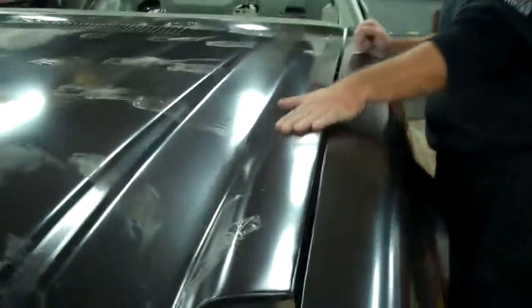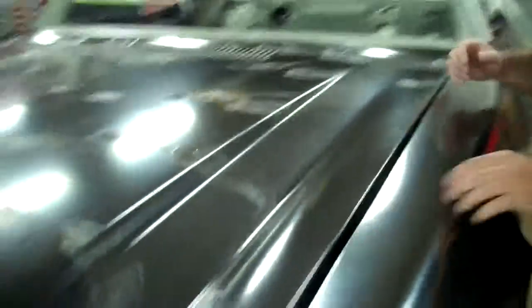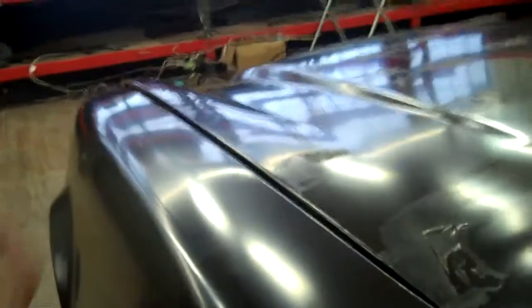I don't know if you catch it on camera, but the whole top of the hood here is wavy all around the corners. The corners are not nicely tapered or bent. There's some kinking in the corners. There's a couple of waves throughout the panel, but that's normal with an aftermarket part.